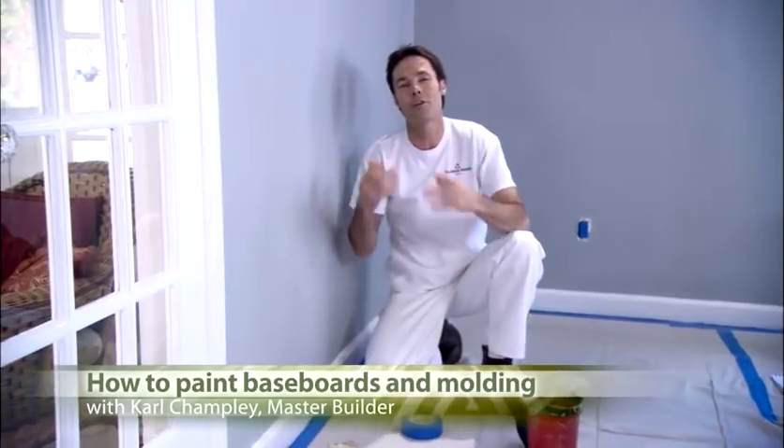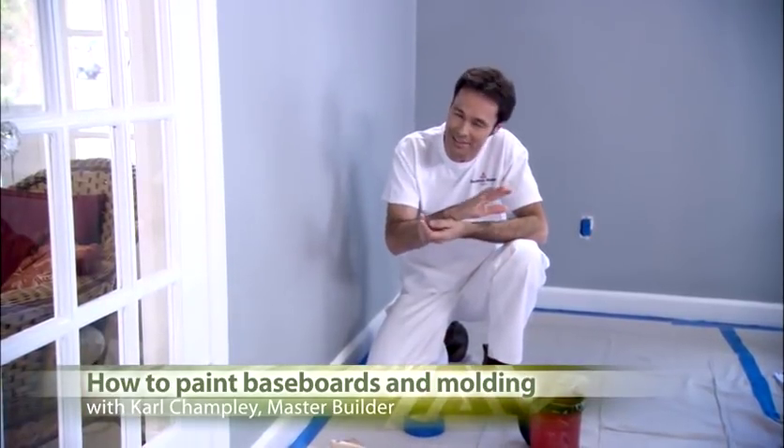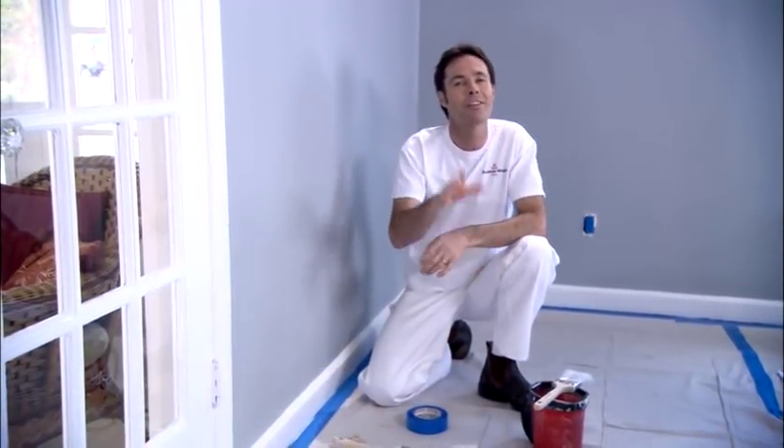Let's face it, getting down on the floor to paint baseboards and mouldings doesn't sound like much fun, does it? But there are some steps that you can take that will make this job easier.